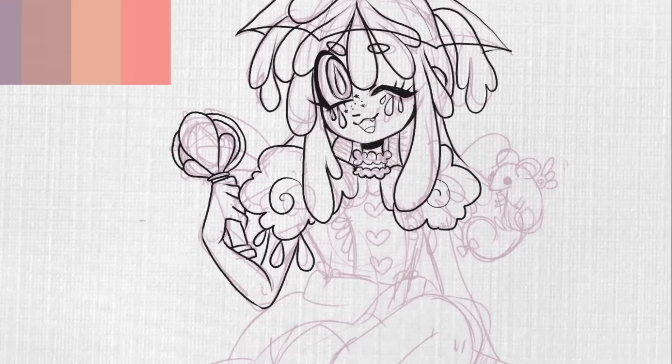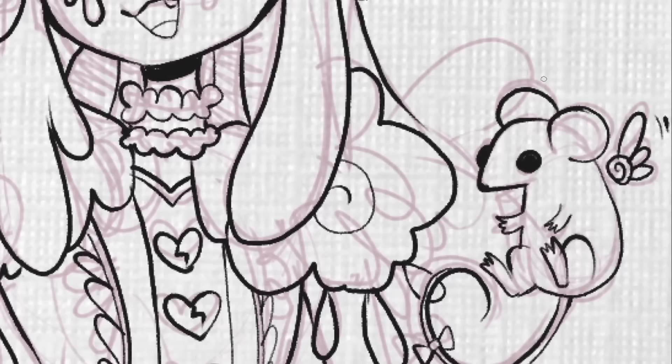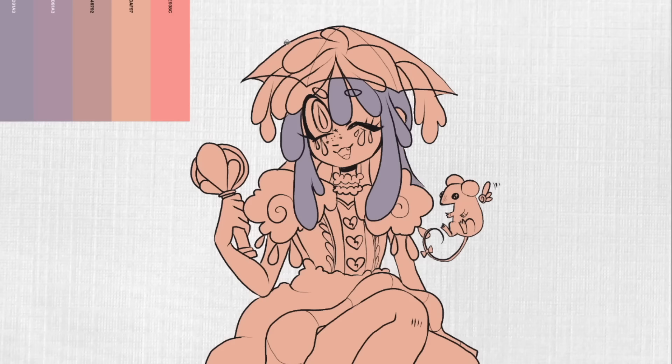Honestly, when I do these challenges, it feels the most like just doing any other regular character design video on my channel — almost to the point where I wish I'd picked other things, because I obviously want these TikTok challenges to feel different from my normal character design videos. But on the other hand, I don't think I ever would have drawn a rain-themed magical girl with a rat angel animal friend and a little umbrella hat. I don't know if that ever would have come up if it weren't for this challenge, so there are some elements of it that feel pretty different.